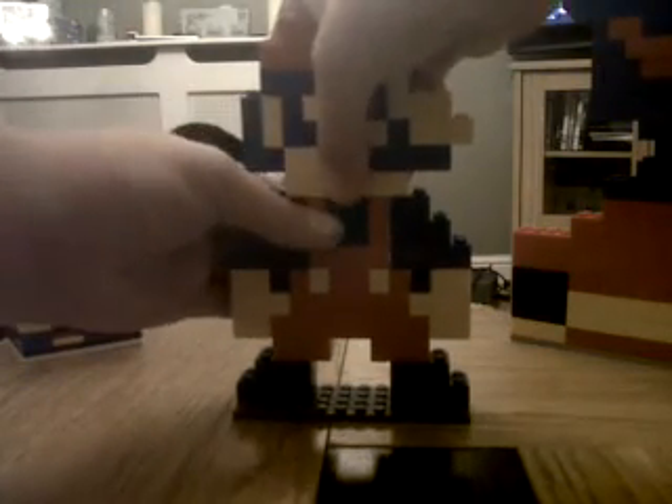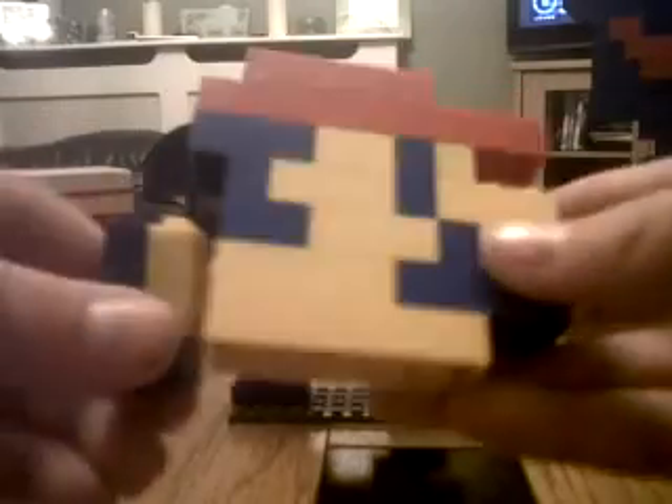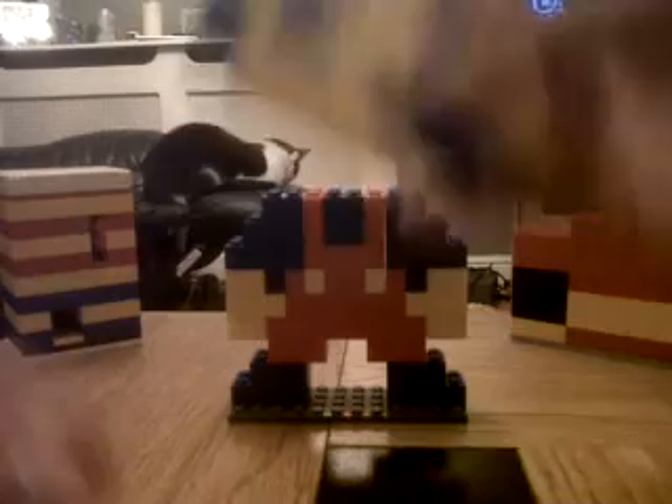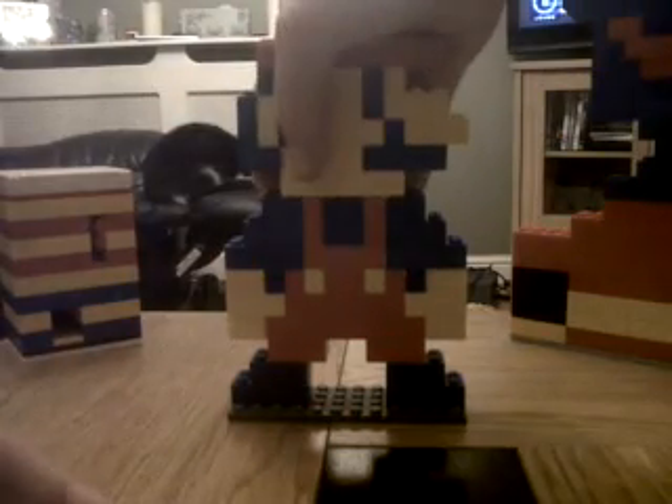The head comes off easy. It's just the head — you've got some detail bits here for the hat and hair. This could have been done black, but I decided to do it blue. It goes on there like that.